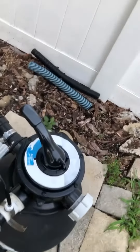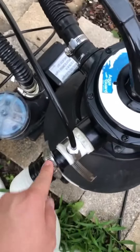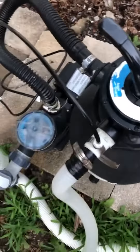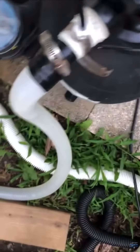Because replacement hoses are outrageous in price, here's what you do: if you have regular electrical tape, duct tape, flex seal, or any type of tape — use it to seal any little cracks to make it like new. Then you want to clamp it down like this right here. Use a rubbery type of tape, clamp it down, and that's how you get your seal to keep water in your pool filter hose.